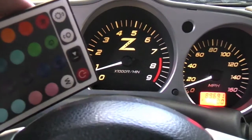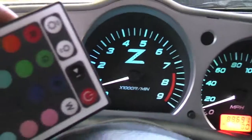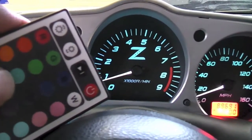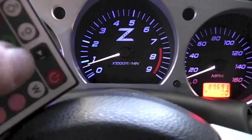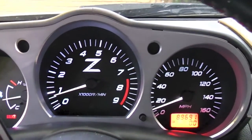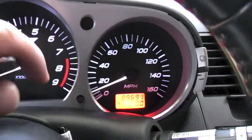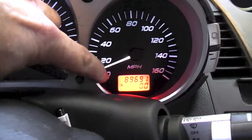Pretty cool. I put white needles on this — it had blue needles, and they worked with some of the colors fine, but some of the colors they kind of clashed with. The white needles have a little bit of a blue tint now. Notice down here — I left regular red LEDs in the mileage LCD.